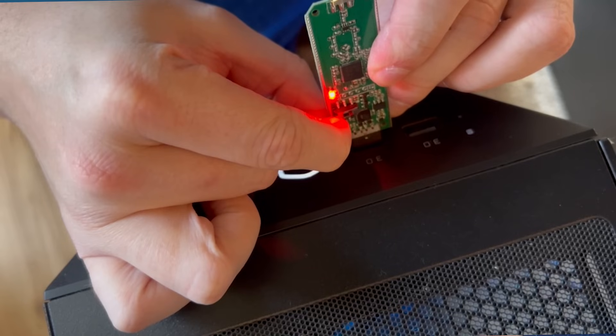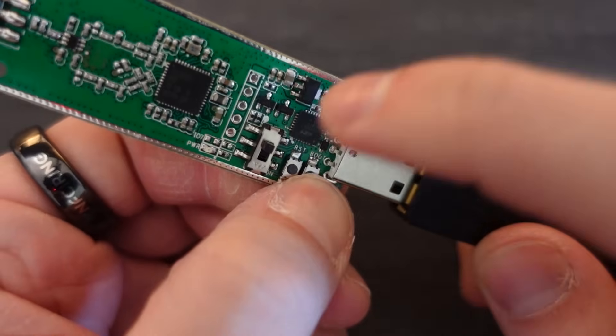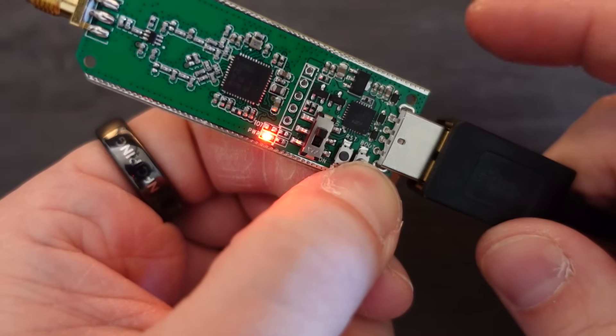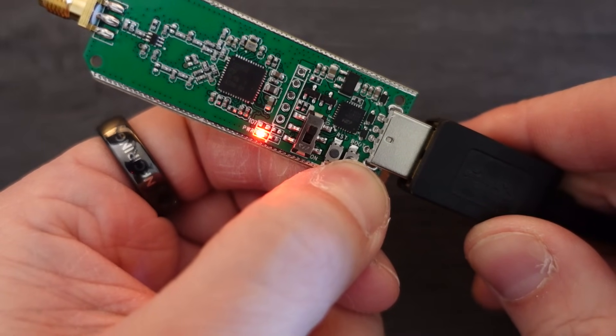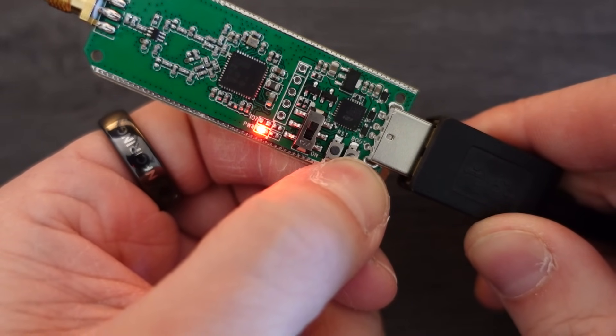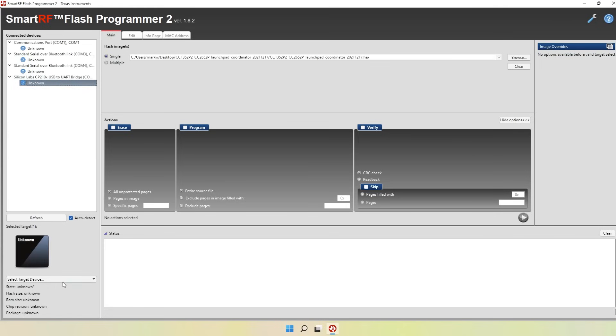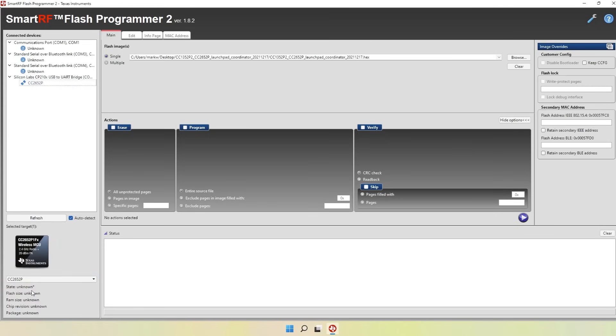If you can't physically reach your machine whilst holding the button, you could use a USB extension cable — just ensure you're holding that button down before you connect it. Once it's connected hold it down for roughly 10 seconds to ensure it goes into bootloader mode. When you connect the dongle you should see it appear on the left-hand side as a connected device, probably under Silicon Labs USB. Select it and then select the target device: cc2652p.